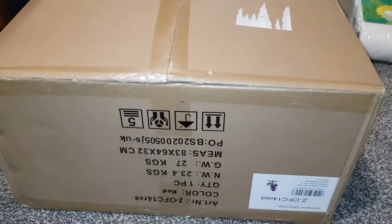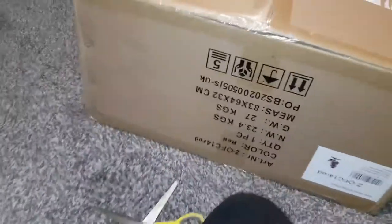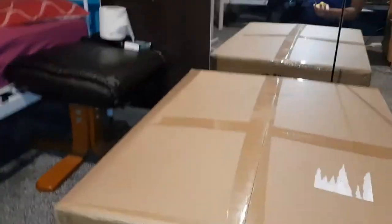So this normally costs about £100 I think. I'm going to do the unboxing guys — I've got a free gaming chair. In the next video I'll assemble it, but for now let's unbox it.